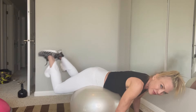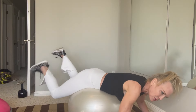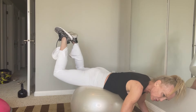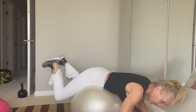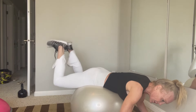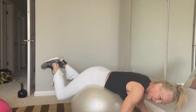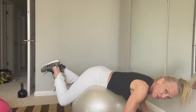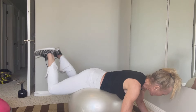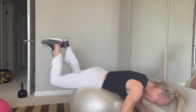Next we're going to go right into some glute squeezes — frog pumps right here. Works great on the ball. Sometimes you might need something to hold onto in front. Drop the ledge and squeeze the glutes with your heels together. You want to get up high with your legs, but not so much that you affect your lower back. Just squeeze the glutes — that's all it's going to take.